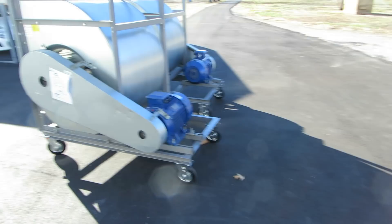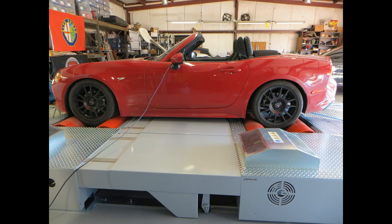This dyno has some unique capabilities, the most important of which is the computer controlled hydraulic syncing of the rollers. Most all-wheel drive dynos allow the front and rear wheels to turn at slightly different speeds due to belt slippage. Some modern cars, specifically Italian cars, can detect that slippage and thus know they're on a dyno. That's not an issue here with the Dim Sport dyno.